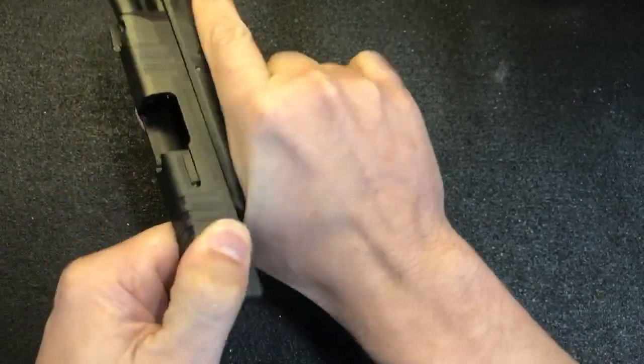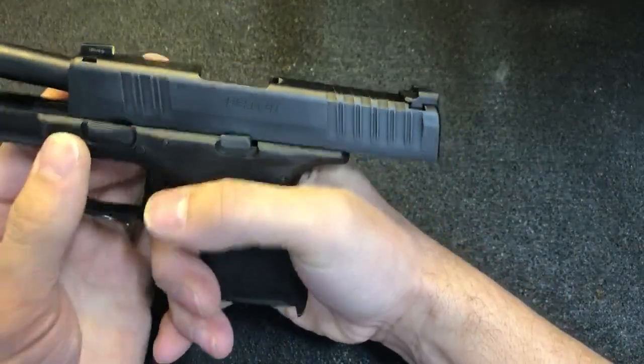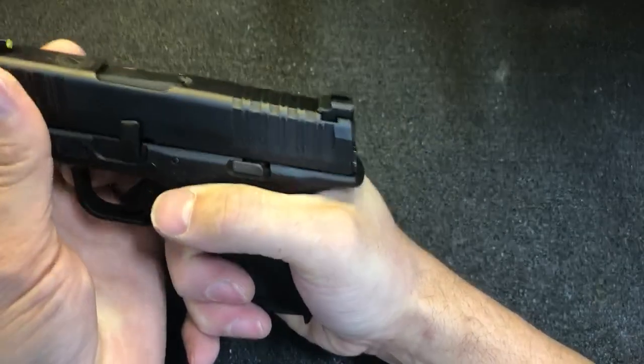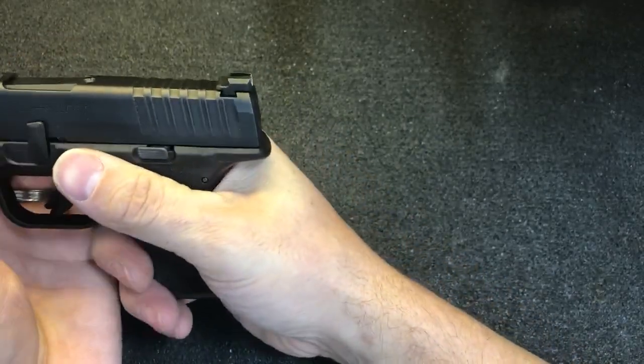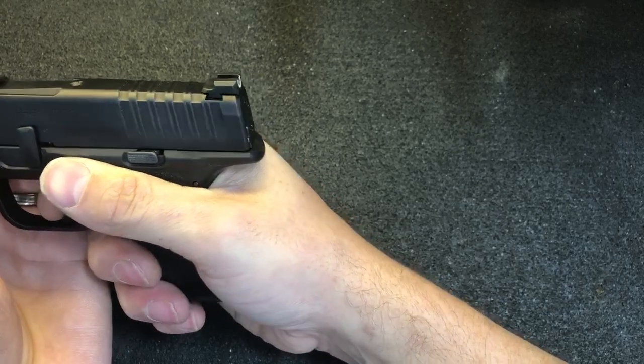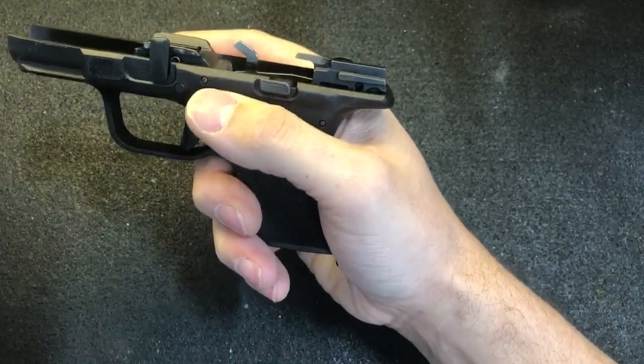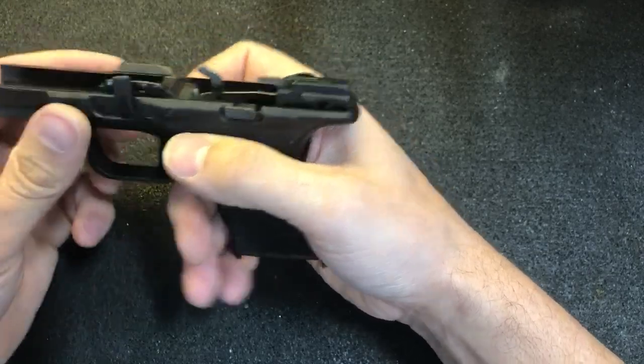Next, we'll take the slide off. Lock the slide back, rotate the takedown lever to the up position, move the slide forward, make sure the back of the slide is lined up with the frame, pull the trigger, remove the slide, and set the slide off to the side.